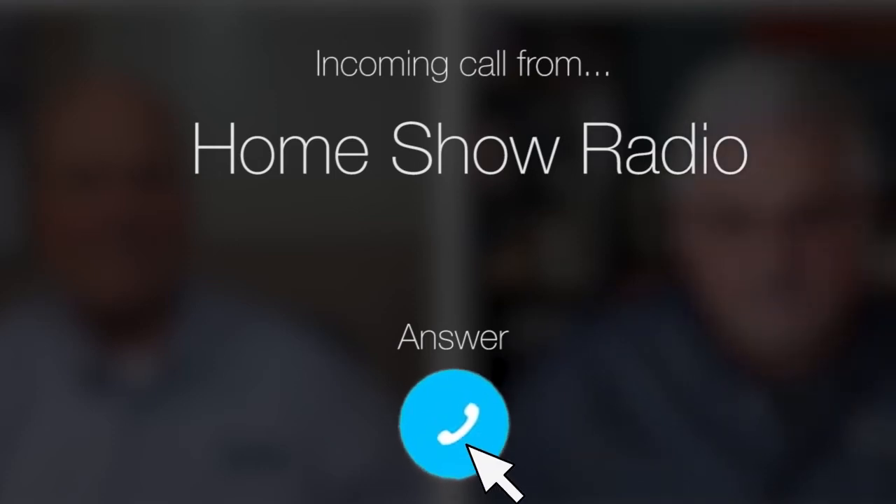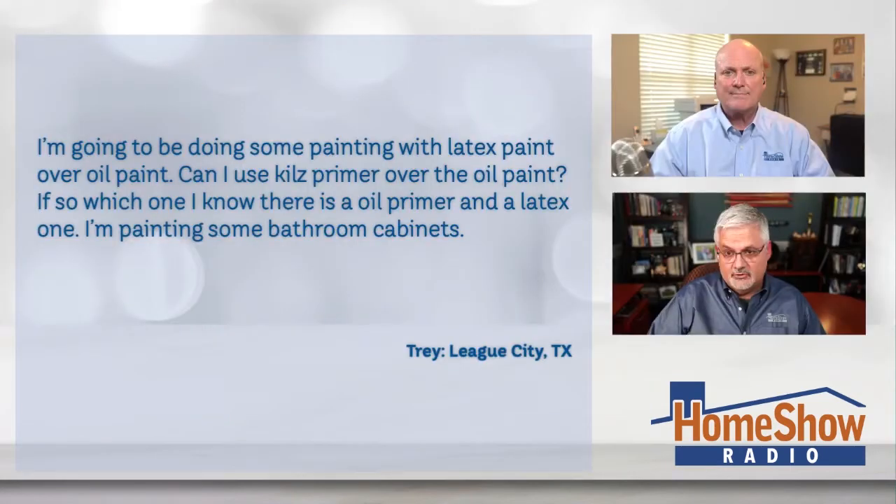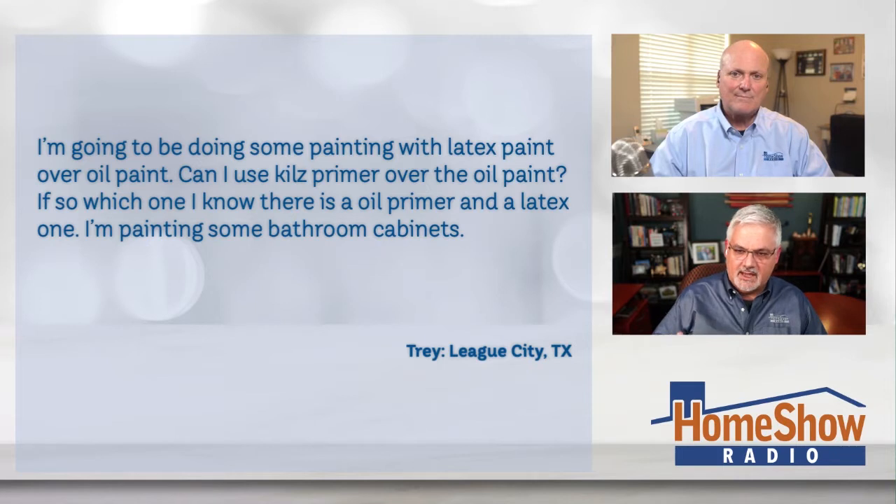Ask Tom on Home Show. Trey from League City has some questions about repainting tips, and he's kind of afraid it's a stupid question. Trey writes: I'm going to be doing some painting with latex paint over oil paint. Can I use KILZ primer over the oil paint? If so, which one? I know there is an oil primer and a latex one. I'm painting some bathroom cabinets. So Tom, what's your advice for Trey?